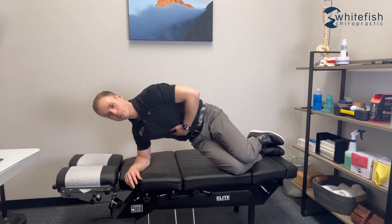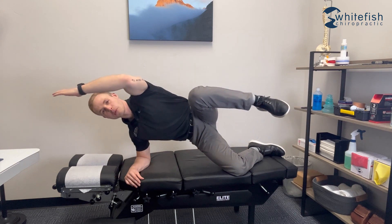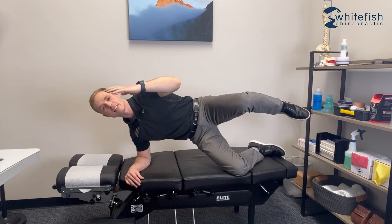From there, bring your hips up, then open up the top leg and arm. You can add some movement if you want, but hold this position for three to five seconds, let everything down, rinse and repeat. Shoot for a couple sets of eight to ten on that one.